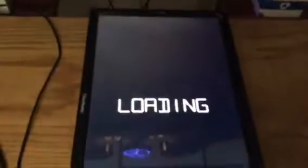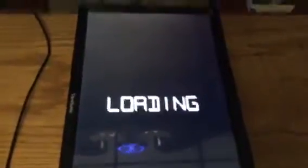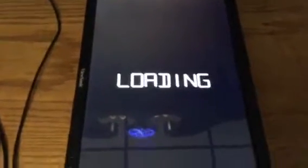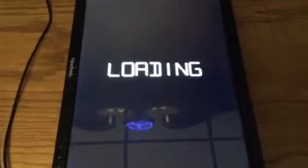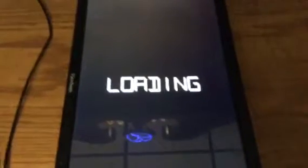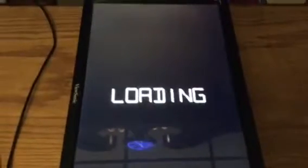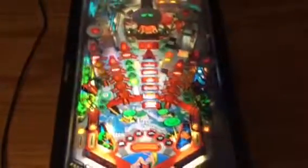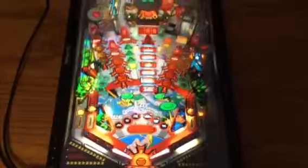So I'm loading up the table and it loads up the back glass, the dot matrix display, and the actual pinball table. Right now I'm running it on this little monitor, but it will be running on a 43-inch 4K display built into the large cabinet for the main virtual pinball setup. You can see the table — I've got over 200 tables installed and they're all pretty high quality.